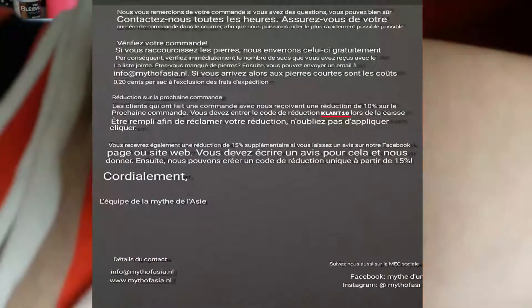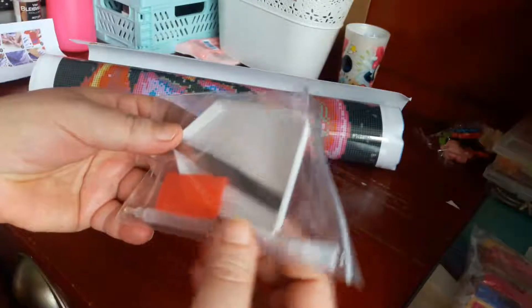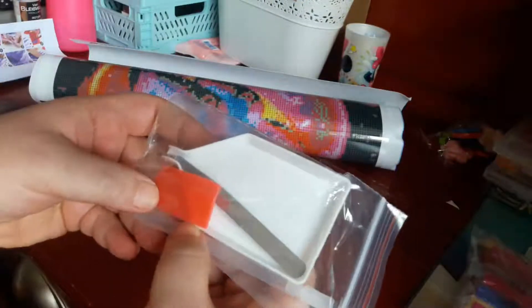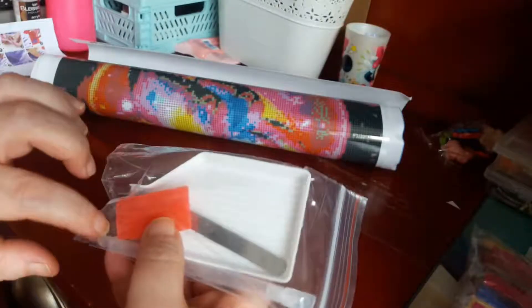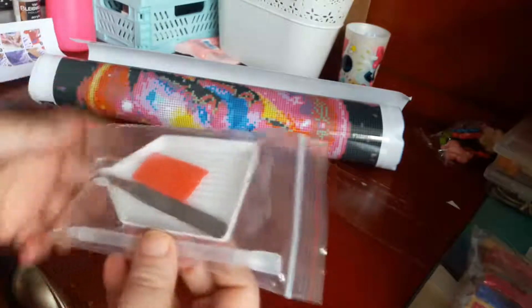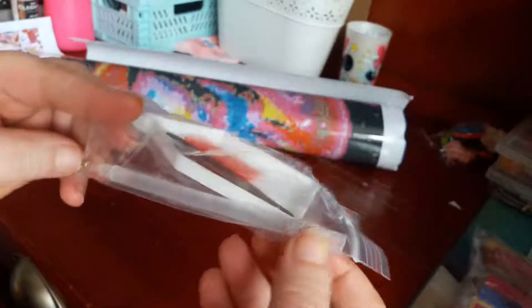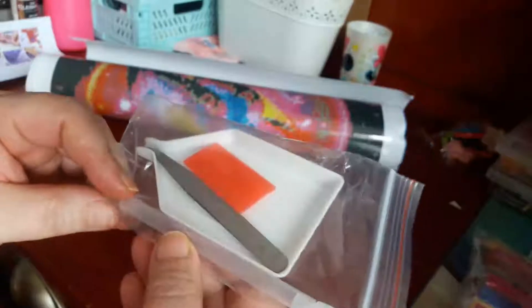Donc le toolkit : la petite barquette, la pince — je ne suis pas fan. Le pot de colle, je ne m'en sers plus car je suis passée aux glue dots depuis hier. Et vous avez un stylo, un stylet, avec un applicateur multi de 3 — il est transparent pailleté.